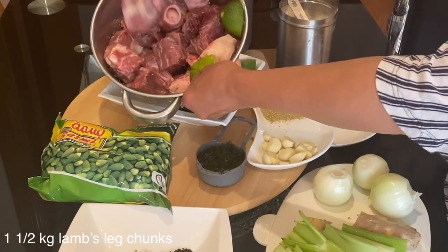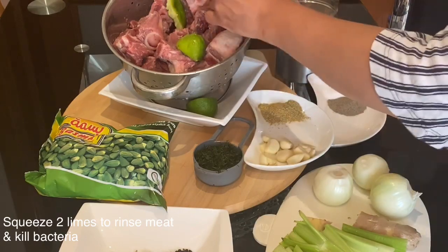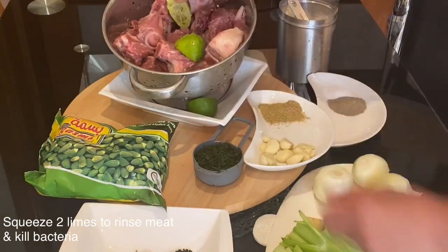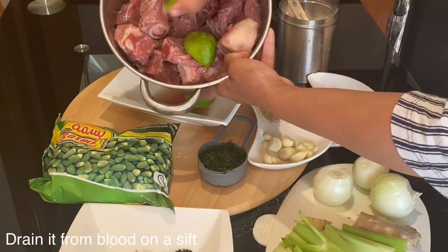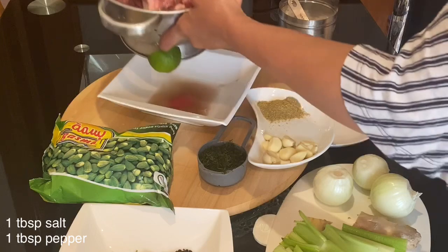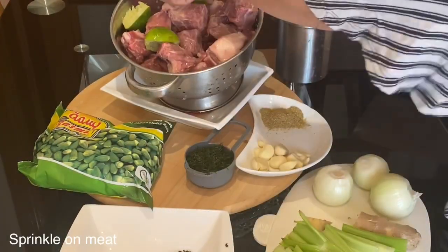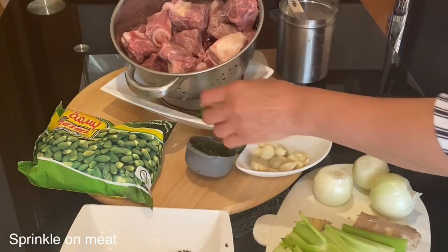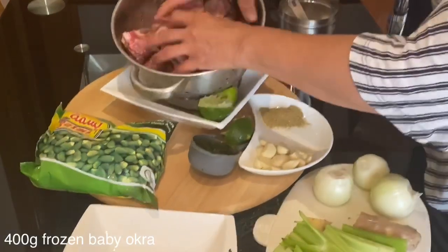For this recipe I am using one and a half kilogram lamb's leg chunks, which I will squeeze two limes on top of to rinse the meat, kill any bacteria, and tenderize it. As you can see, squeezing the lime drains any excess blood. Then I will spice it with one tablespoon of salt and one tablespoon of black pepper, mixing with your hand to make sure all the meat is coated.